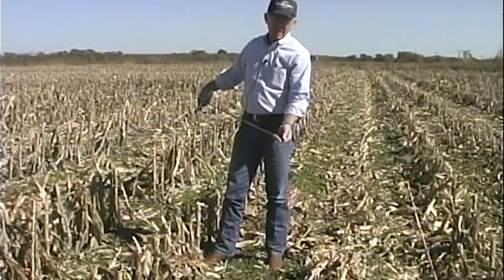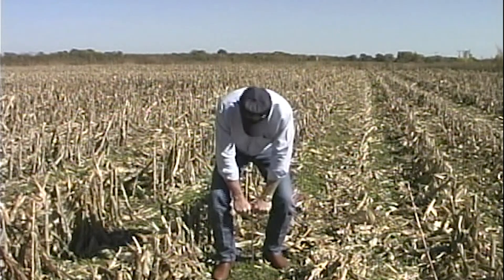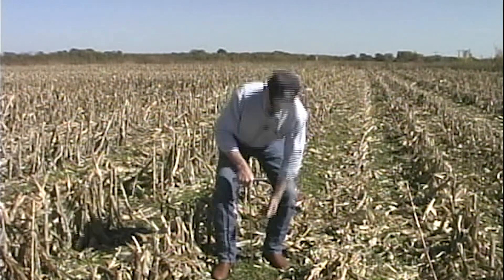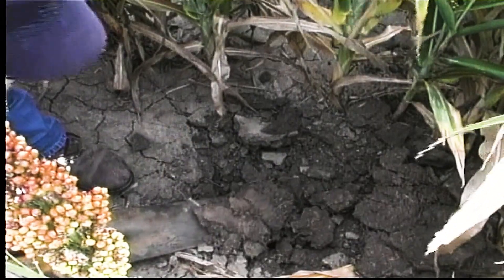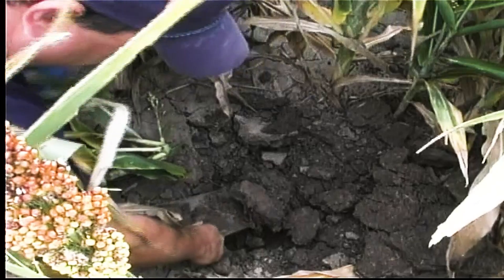The soil probe can be utilized to identify these layers. Push the soil probe into the ground through the layers, then gently pull the probe back up. The ball will catch on the bottom of the layer and will show you where the layer is. Another method is to spade a hole, then shave a 2-inch thick piece from the side, and the layers will appear like magic.